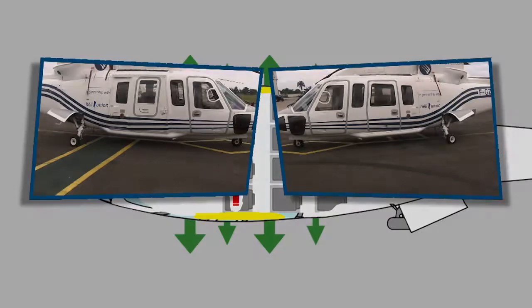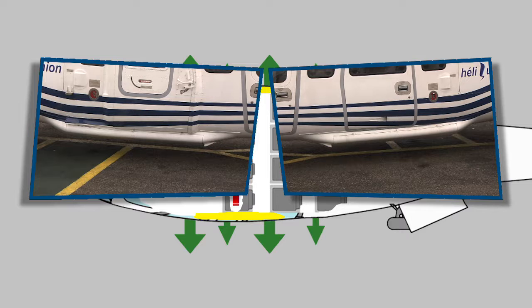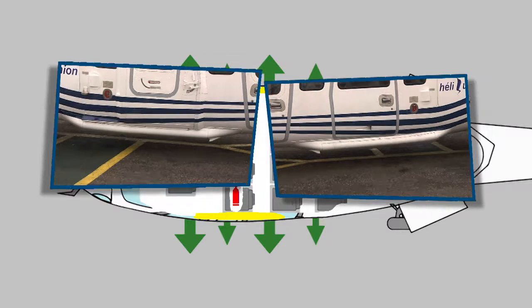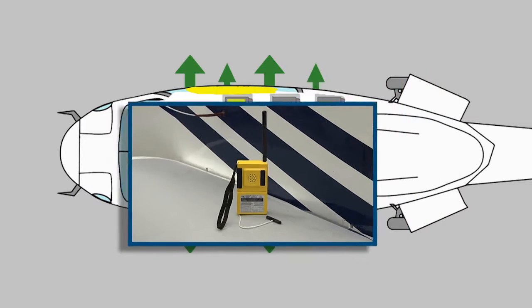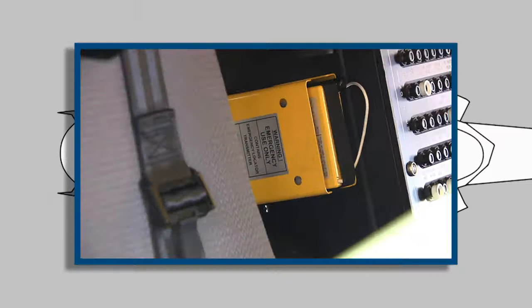There are two life rafts. They are mounted at the outside under the doors at both sides. Each life raft contains an emergency locator transmitter or ELT. Another ELT is mounted on the right side of the column between the pilots.